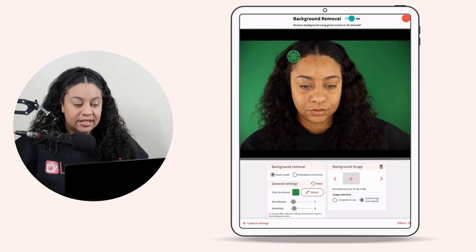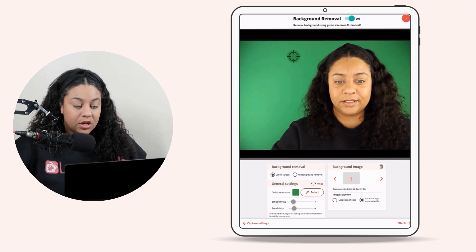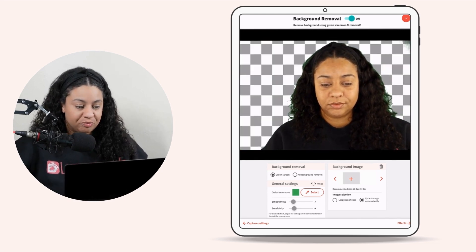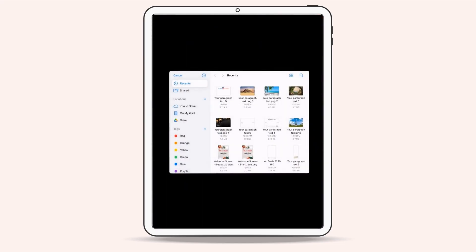In General Settings under Color to Remove, we are going to click on Select. Up here we are going to click on our green screen behind us — now LumaBooth knows which color to remove. Next, on the left-hand side under Background Image, we are going to click on the plus sign to add our image.